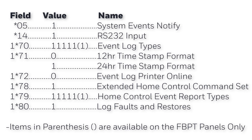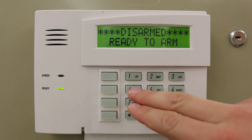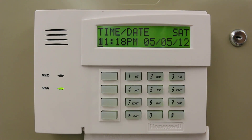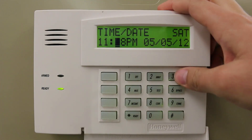Upon exiting programming, it is also necessary to ensure that the time and date within the Vista panel are correct. If they are incorrect, it can prevent the module from successfully registering with MaxProCloud. Check this by entering the installer or master code, pound 63.